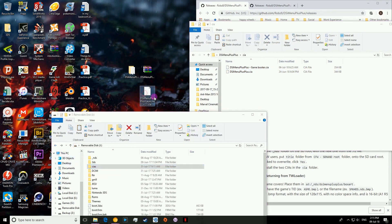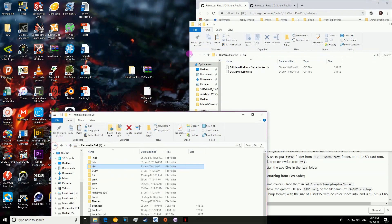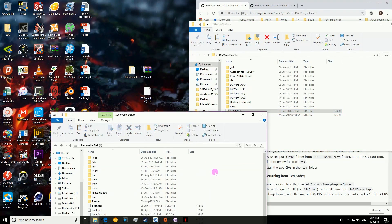Before finally copying across DSI Menu++ Launcher into your CIA's folder. And one final thing — also copy across this boot.nds. I'd recommend making a backup before you do this just in case anything goes wrong. But if anything does go wrong you can always just take out the SD card and the DS will still boot fine.